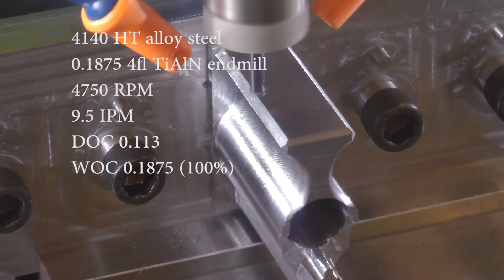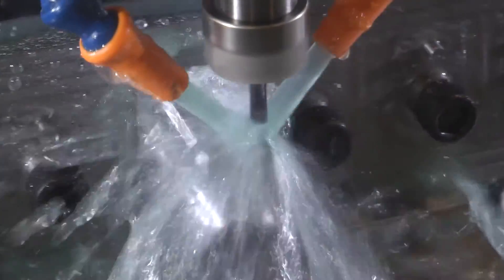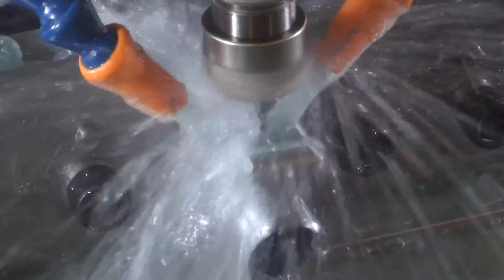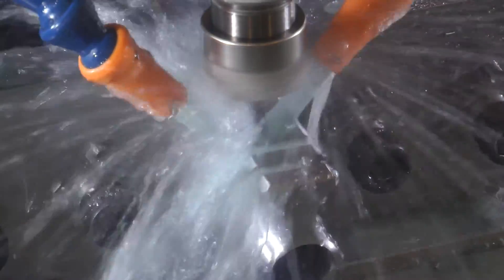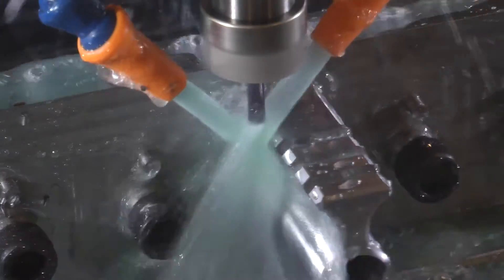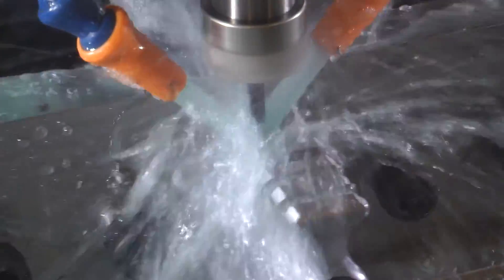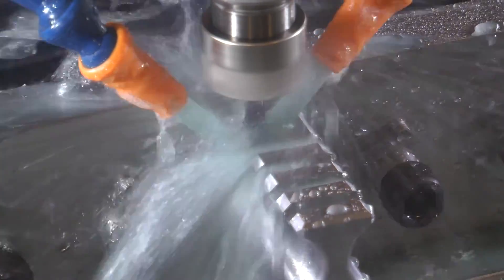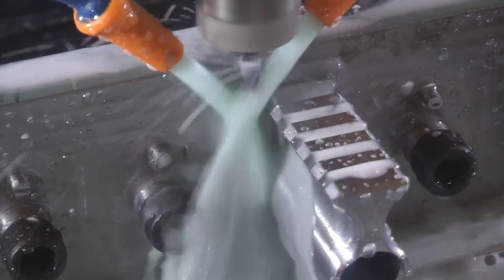Moving right along — we're machining the recoil grooves in the Picatinny rail on the top portion of the gas block. This is a full slot with a 3/16-inch end mill. It sounds really good. You'll notice that the fixture is now oriented vertically. I was apprehensive about doing it this way because in order to reach the features of the part with short tools, I couldn't have that much overhang. The vise is only holding about a quarter inch of the fixture plate.